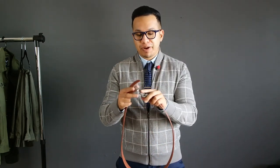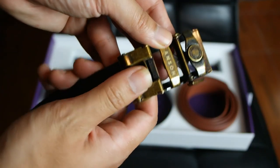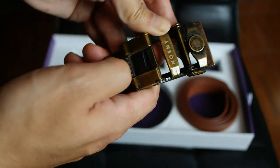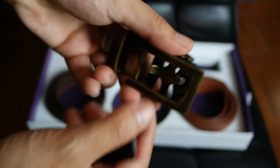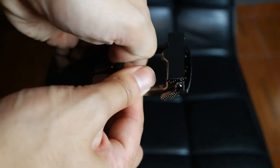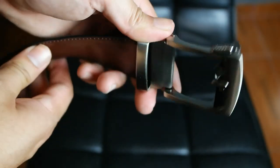Comparing it to my cheaper micro-adjustable belts from Ross and Kohl's, this works much more smoothly. One thing I really appreciate from Anson belt is this lever right here — when you want to swap out for a different leather strap, you just pull down, take it out, and you're good to go. With cheaper alternatives it was really difficult; I had to use nails or even a knife to get that thing to unfold.